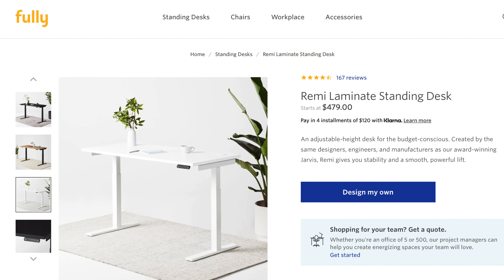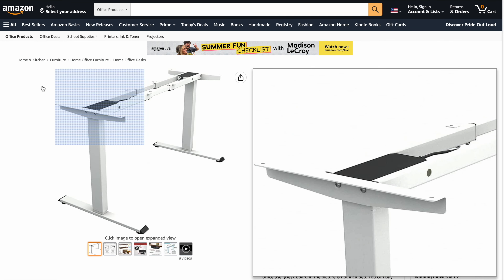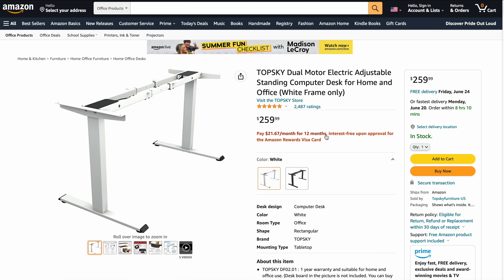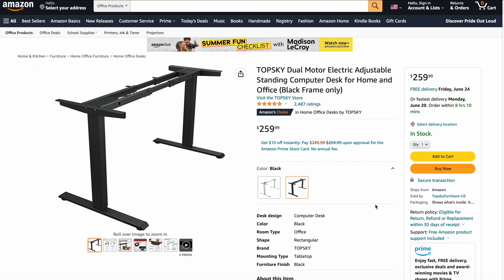There is one key difference I did notice when doing my research, and that's the difference between single and dual motor standing desks. Overall, the main benefit of having a dual motor setup is that it goes up and down faster, can handle a little bit more weight, and is quieter. The cost difference wasn't huge between these options, so I opted to go with the dual motor frame.